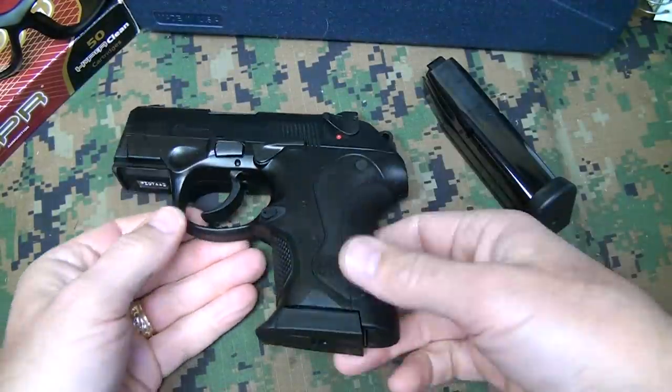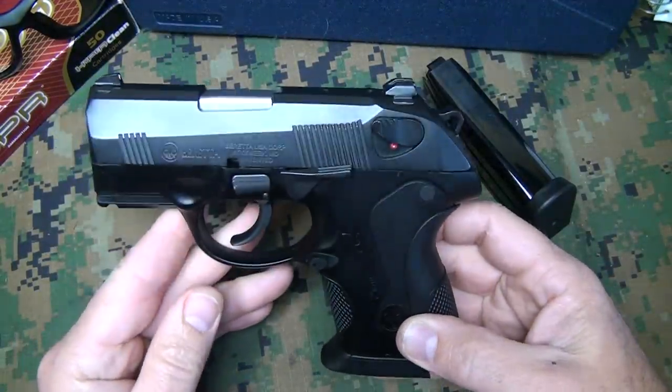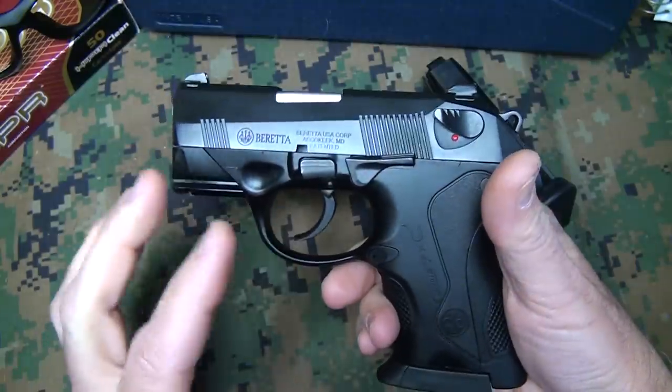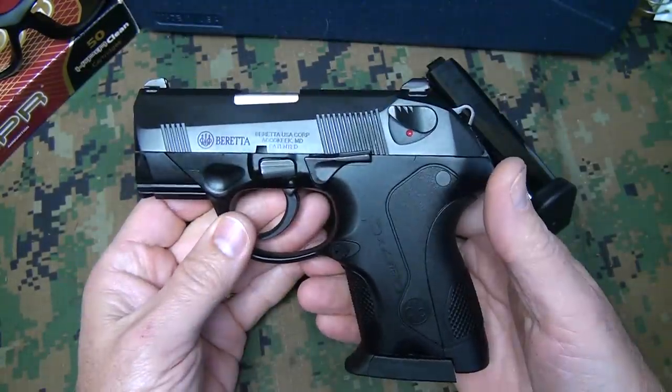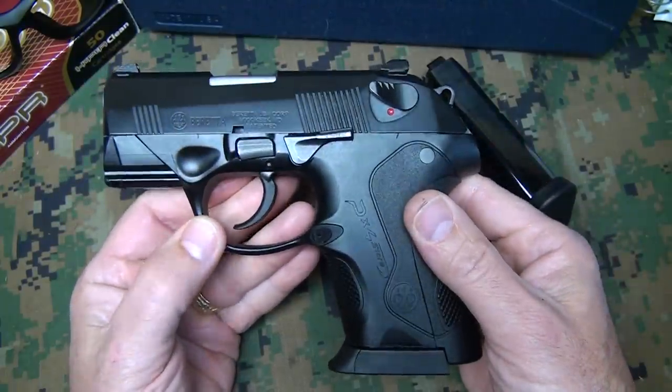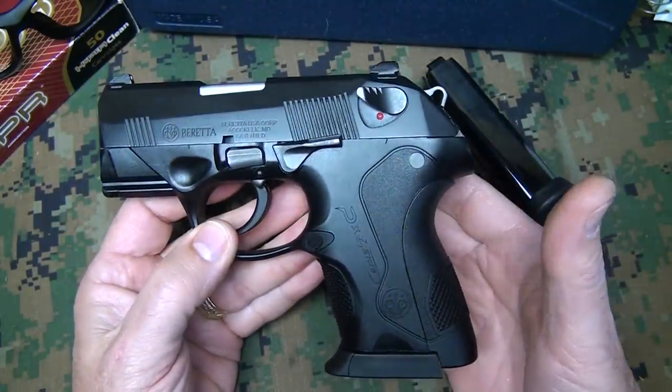It really kind of took me by surprise. I have to admit that I'm a lot more impressed once I shot the PX4 by Beretta. It's the 9mm version. This is their subcompact, and this handles like a full-size pistol and yet is excellent for concealed carry.